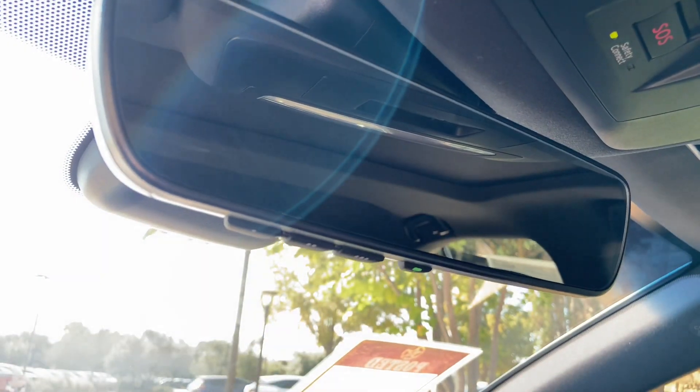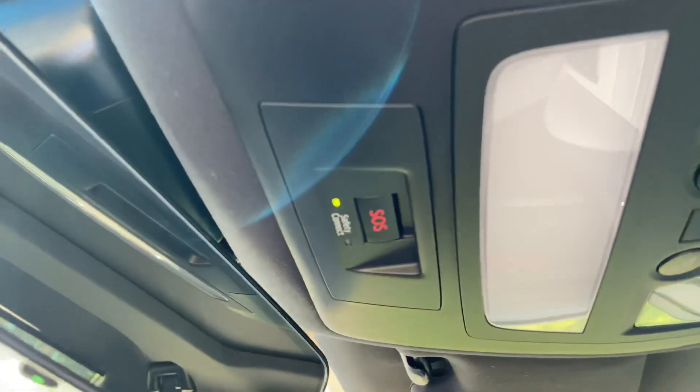Above that, we have our Lexus HomeLink system to pair up to three different garage doors, our Lexus Safety Connect, and our sunroof, which can tilt or slide open.